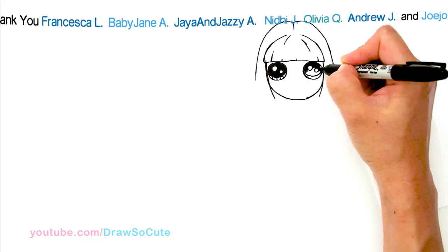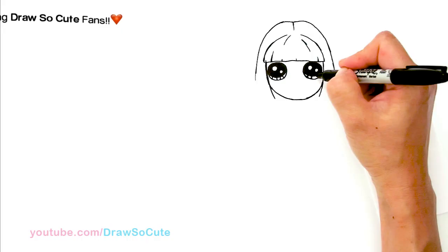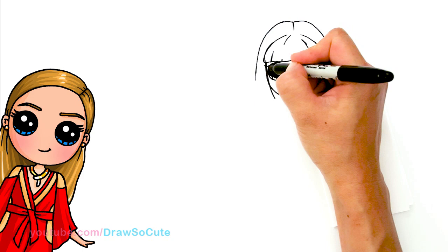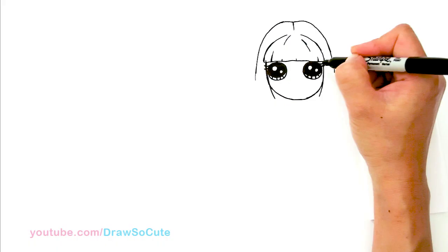If you look at this Mal compared to my old Mal that I drew a long while back, it's very different. My style has changed a bit and I'm still learning and still progressing as I keep drawing. So right here, I'm going to draw a curve for the lashes — just going to put two, make it nice and simple. Same thing over here: a curve and another curve.